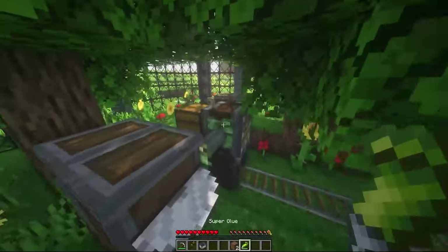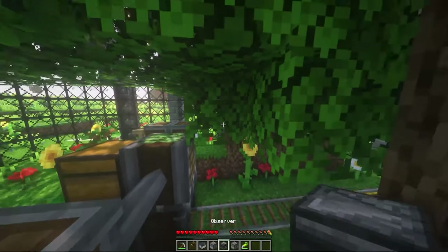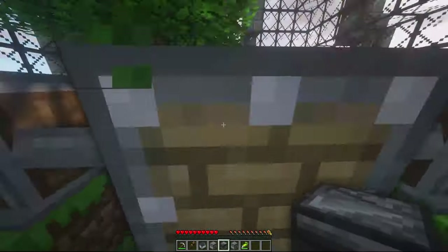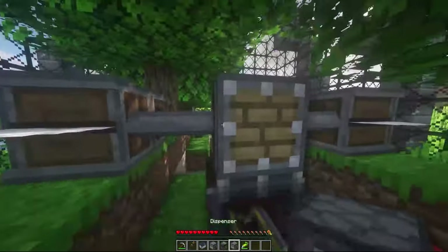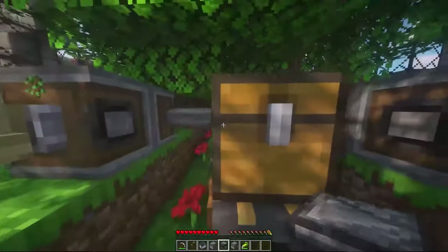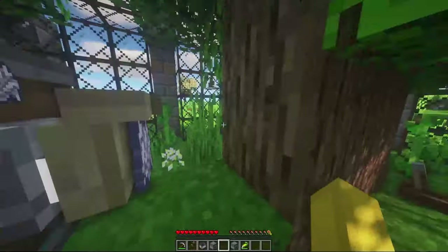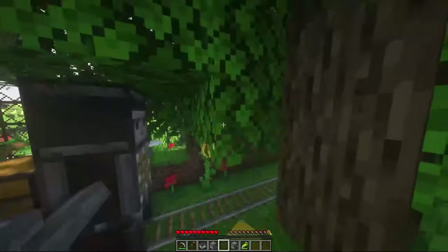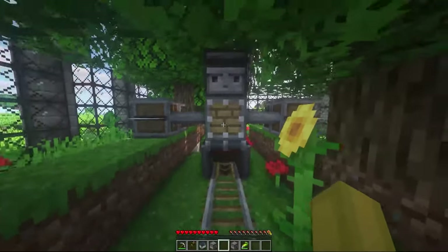If you want, you can put a little head — you can choose whichever you want. I think I will choose the observer because... I think it looks funny on the other side. Observer. So yeah, that's how you build this little robot. It's kinda cramped here, but he's ready to go.